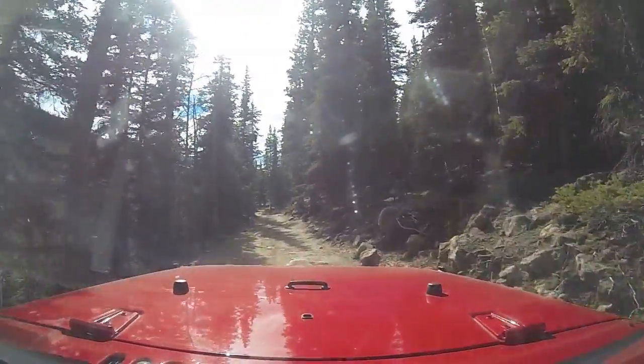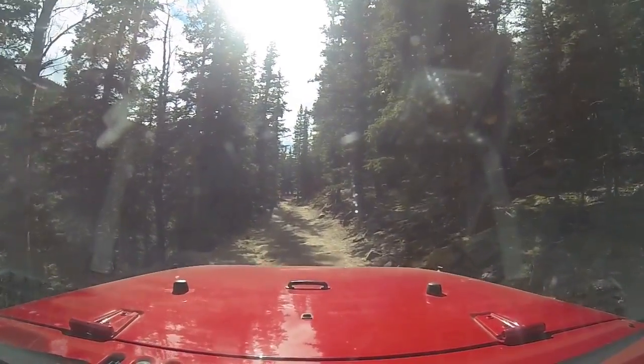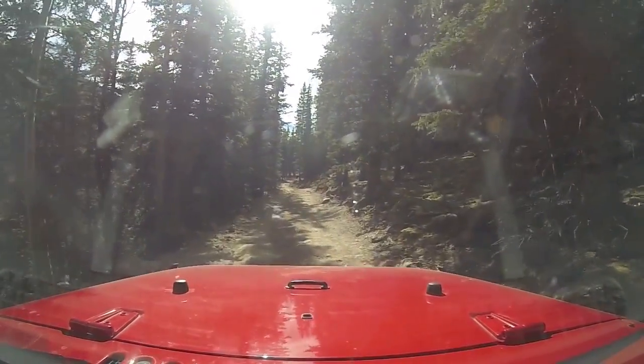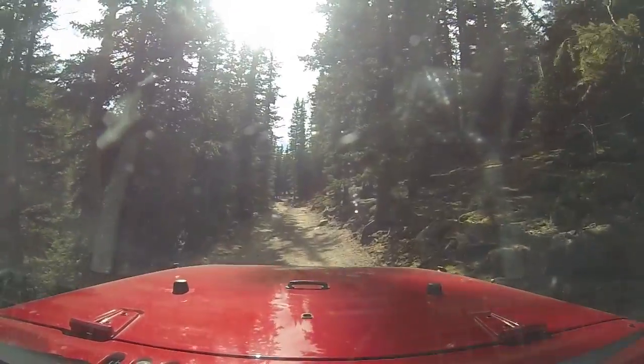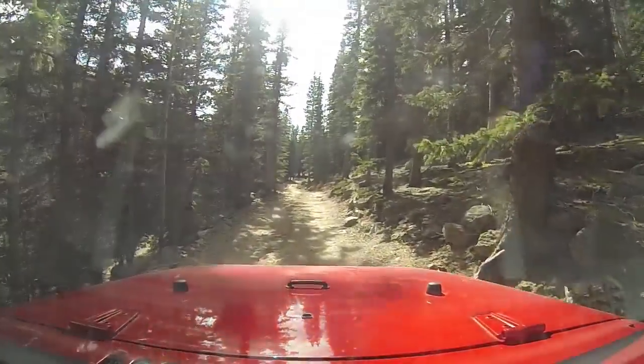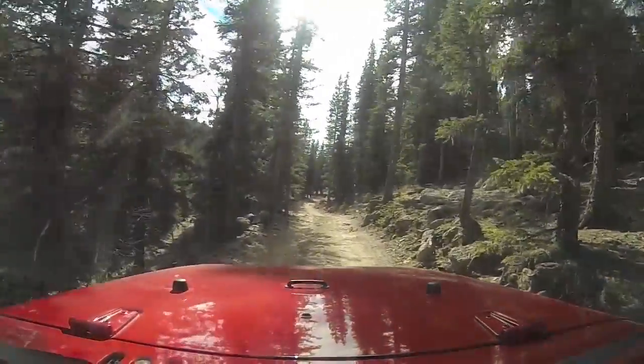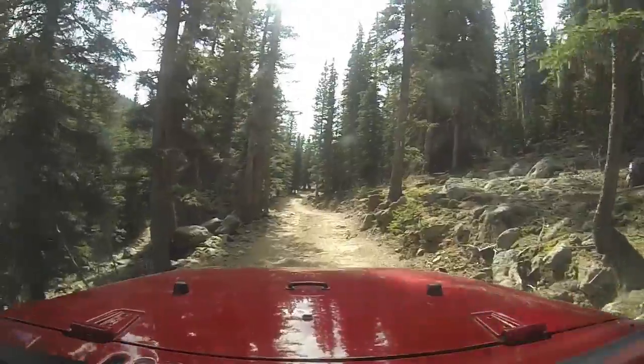I like these rocks coming here. There we go — it's a nice one here. It's almost as good as a walk.